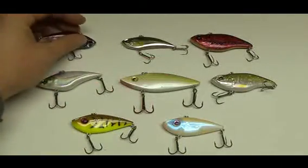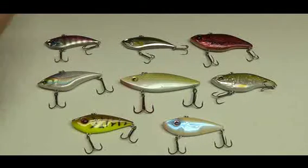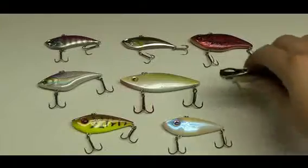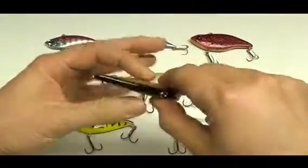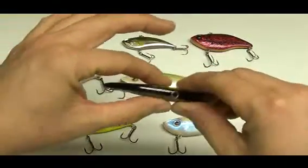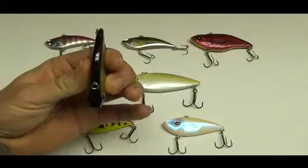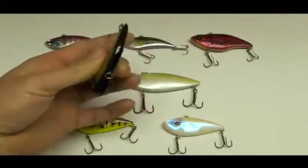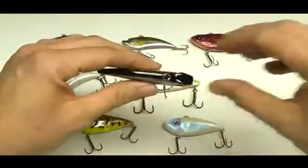Another difference is the body shape of lipless crankbaits. They're all pretty similar — there are subtle differences, but basically it's all the same. One key feature is the very slender, slim, streamlined shape with flat sides. There are crankbaits that are flat sided, but this is kind of a standard as far as lipless crankbaits are concerned.